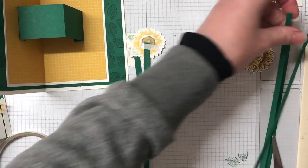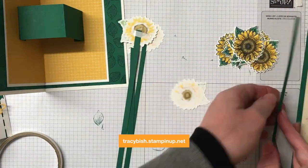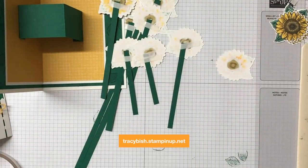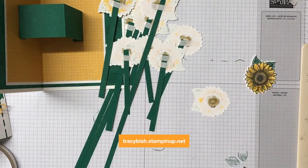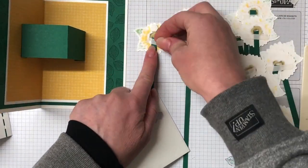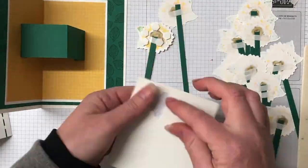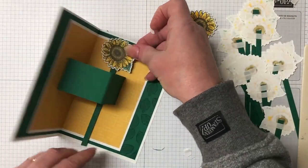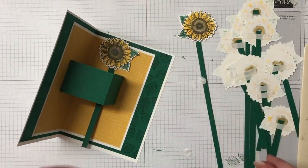Everything I'm using today on this card you can purchase in my online store. Head over to my online store — please use the hostess code for the month and you will get some really great bargains for shopping through me. The hostess code can be found in the description of this video and it's also found on my blog.